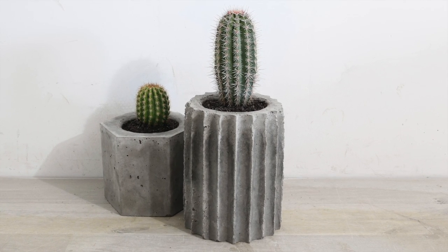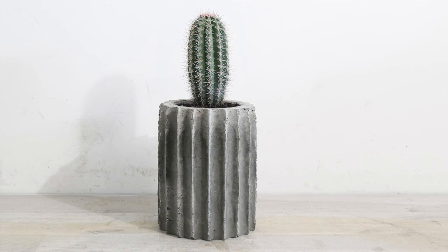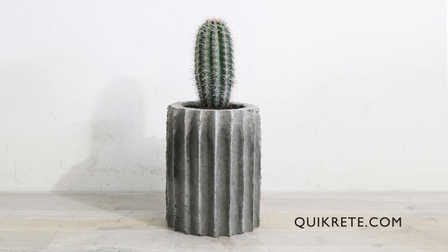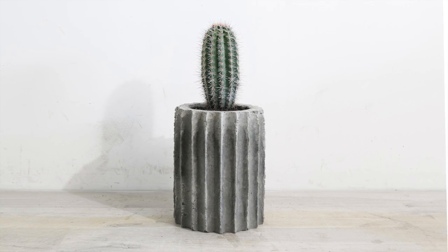Check out some of our other concrete projects and be sure to follow us on Instagram — that's where we post weekly updates about what we're working on next. If you want to learn more about the concrete products I use, go to quikrete.com. Thanks for watching and don't forget to subscribe!